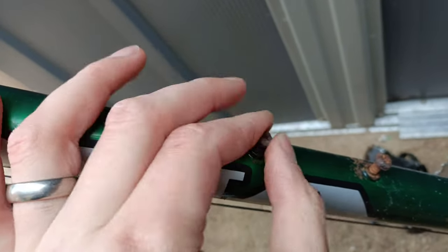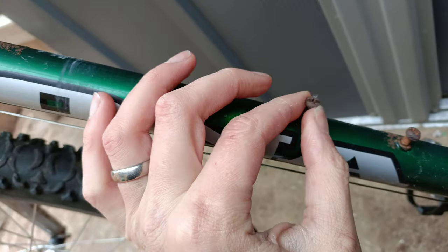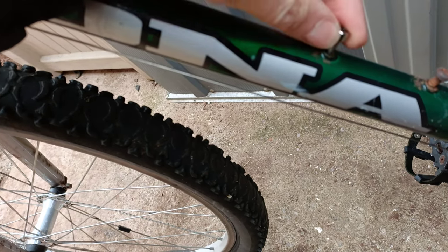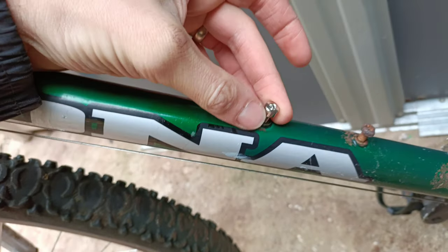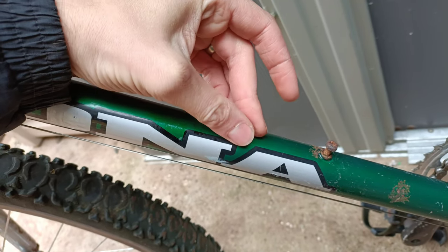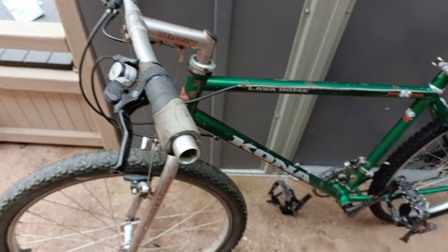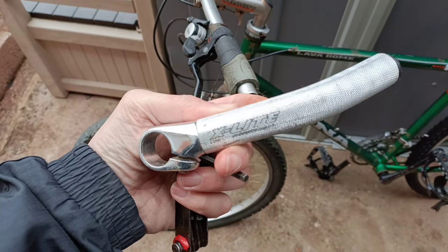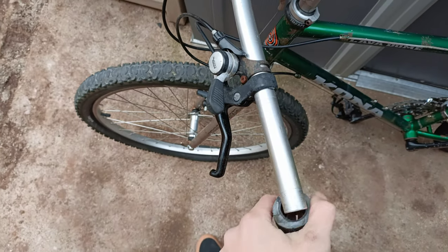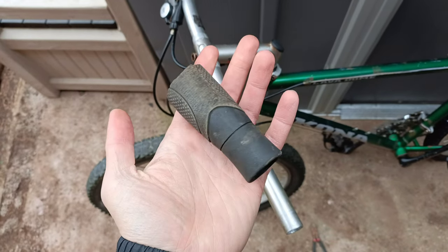And onto these nasty little screws - to be replaced with some lovely little titanium ones. It makes bugger all difference to the weight, but I know they're titanium. These bloody ergo grips - as comfortable as they might be, they look bloody awful. I'd rather have uncomfortable hands.